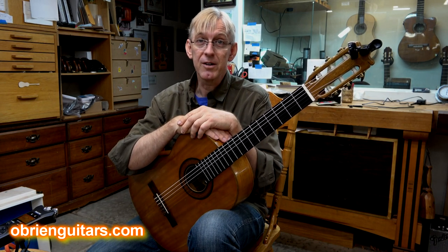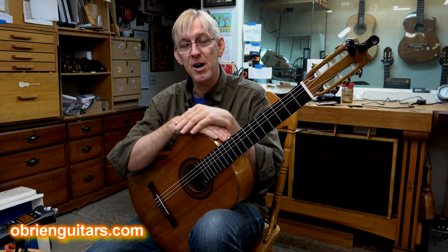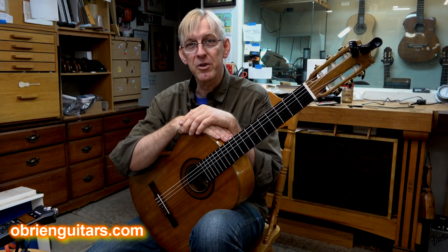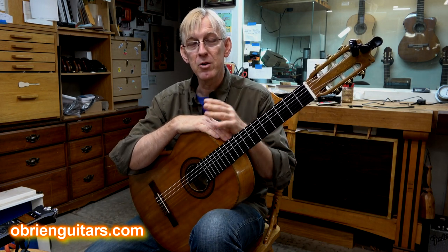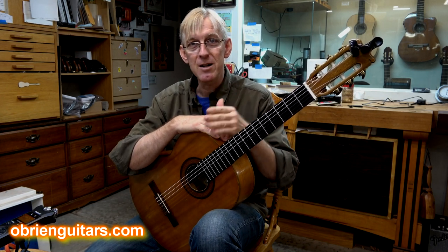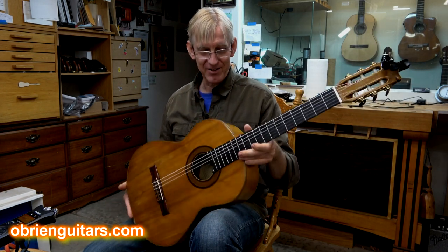There was a big flamenco guitar scene here in Colorado in the 60s, 70s, and 80s. One of my former students, who happens to be a doctor, told me a story that one time Paco de Lucia was in town playing, and he got a call one morning saying, 'Quick, you've got to come quick. We were up all night partying. Paco had too much to drink, and he's got a concert in Boulder, Colorado tonight. You've got to come sober him up.' So that's what was going on in the flamenco guitar scene back then.